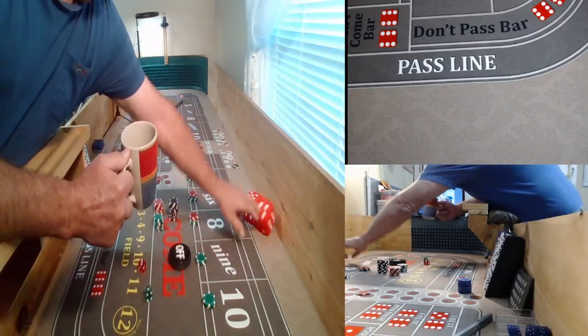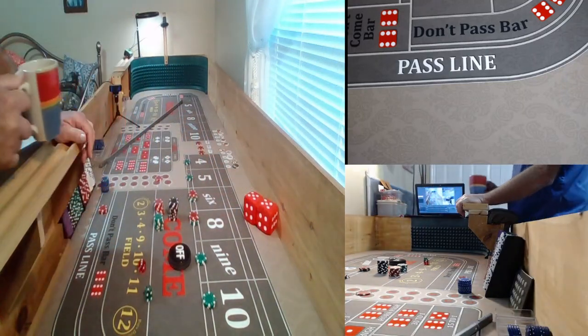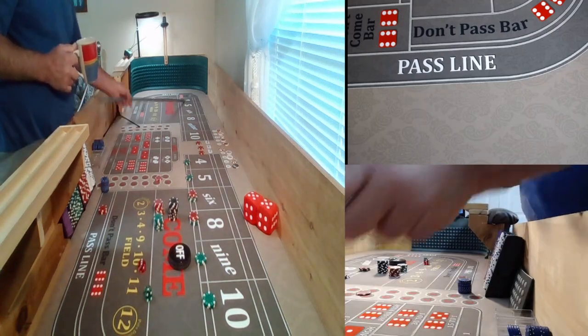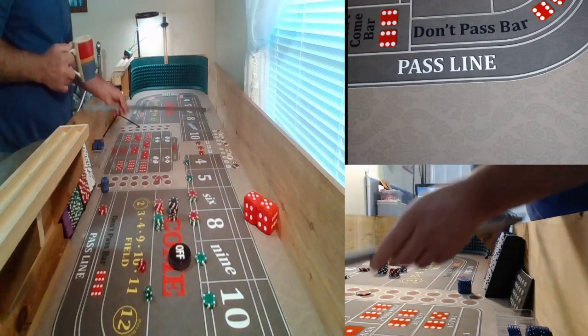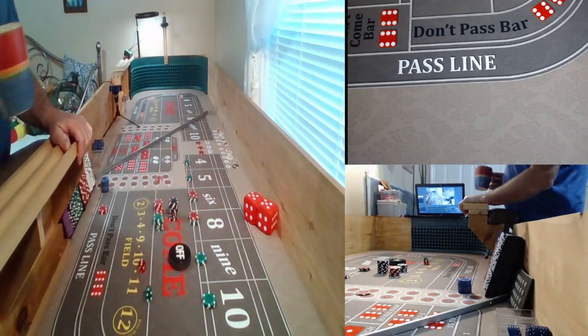Good morning everybody. This is Robert with Craps for Life. We are out here in the old craps pit. I'm going to get a little practice in this morning and I thought I'd bring you all along with me. I hope everybody's doing good this morning.